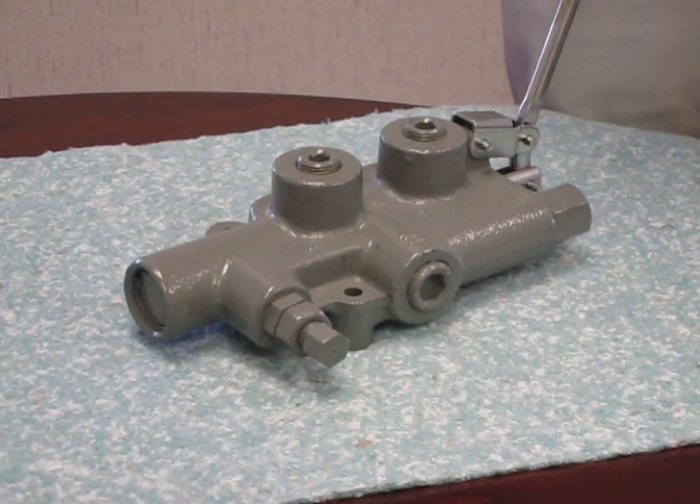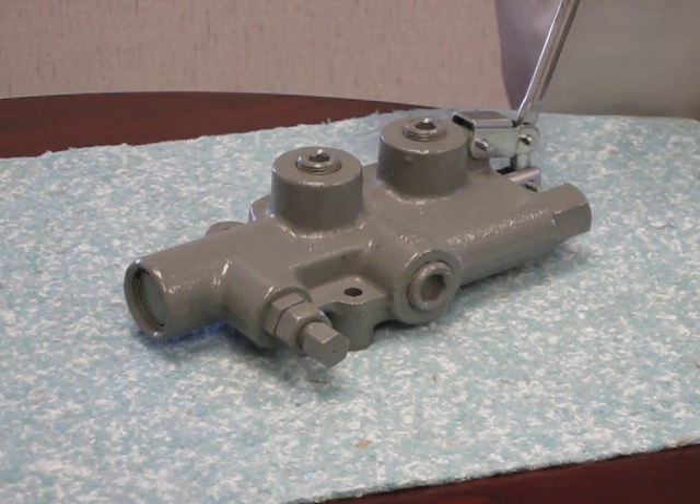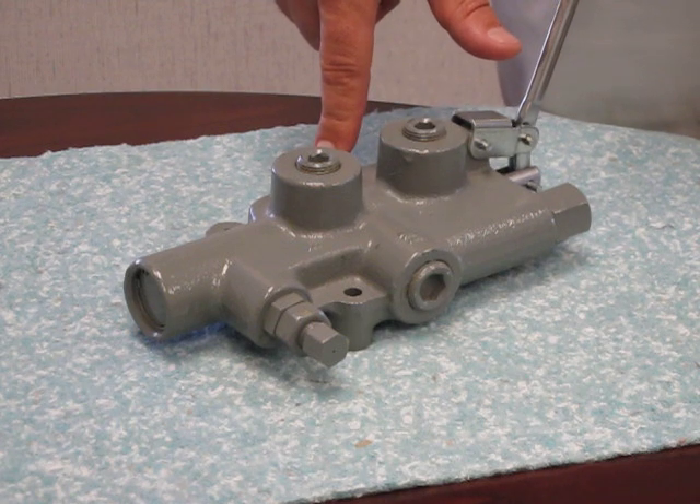The Prince LS3000 series log splitter valve is designed to handle flows up to 25 gallons per minute and has a maximum pressure rating of 2750 PSI. With an open center system design, this valve has free flow through the inlet to the outlet in the neutral position.